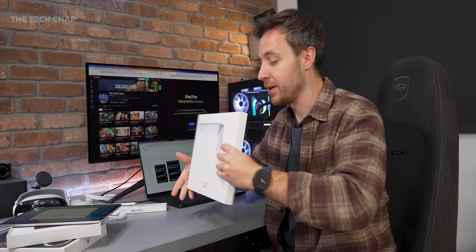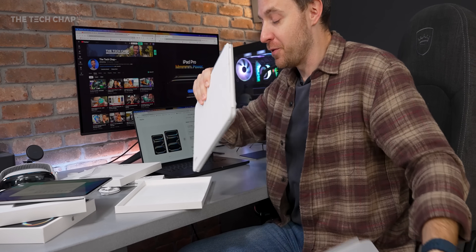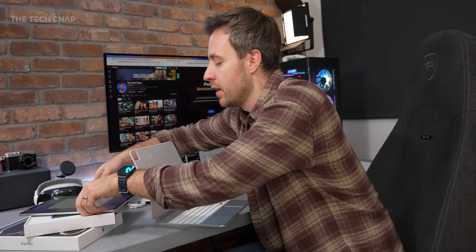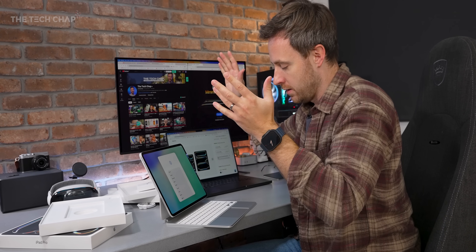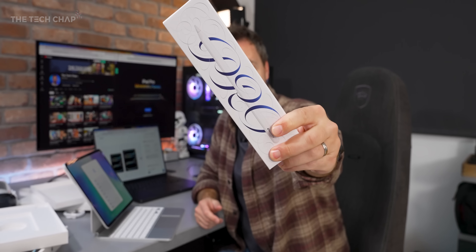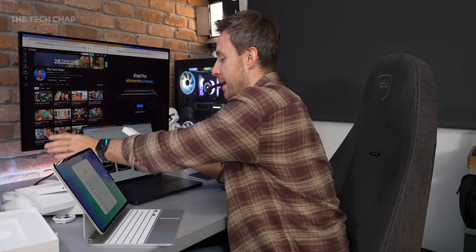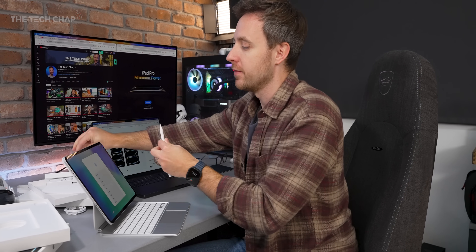Make sure you hit that subscribe button because I will be making a big iPad buying guide to figure out which one actually makes sense to buy, because you can end up spending an awful lot of money once you increase the storage and buy the accessories. You can simply pop your iPad on like so, and to complete the setup I've got the Apple Pencil Pro. This also works with the iPad Air despite the pro name, but this is the ultimate iPad setup with the Magic Keyboard and the Pencil Pro, which just pops on like so.